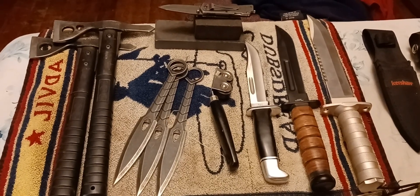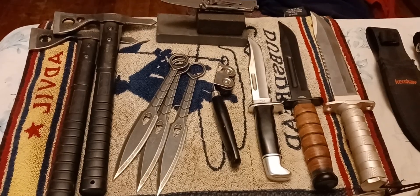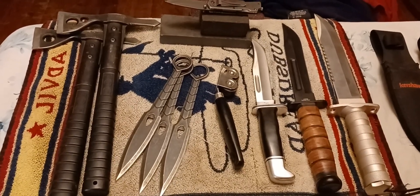Hey, how's it? This is Bo out here. Got a few knives out here that I'm going to resharpen.